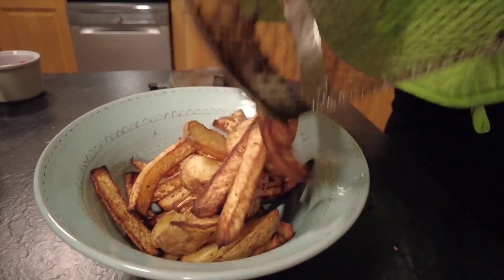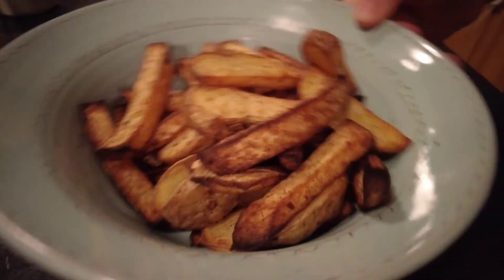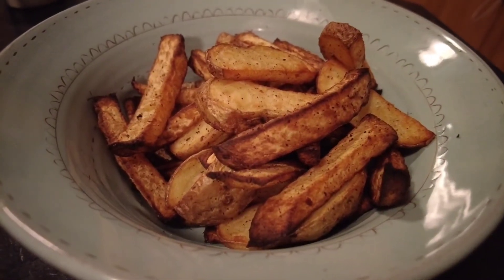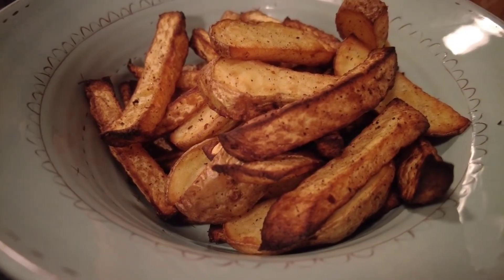As you can see, our turnip and potato fries have come out almost identical. Beautifully seasoned — these are great for hiding veg if you've got children. Folks, if you enjoyed this video please don't forget to like, subscribe and share. Thanks for watching.